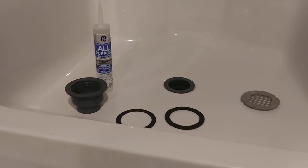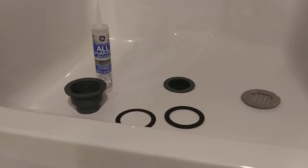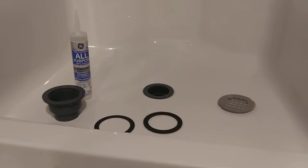Hey, this is James Glass and I wanted to talk about the correct installation of shower drain assemblies into precast acrylic or fiberglass showers. This also works for tubs. This happens to be a shower.